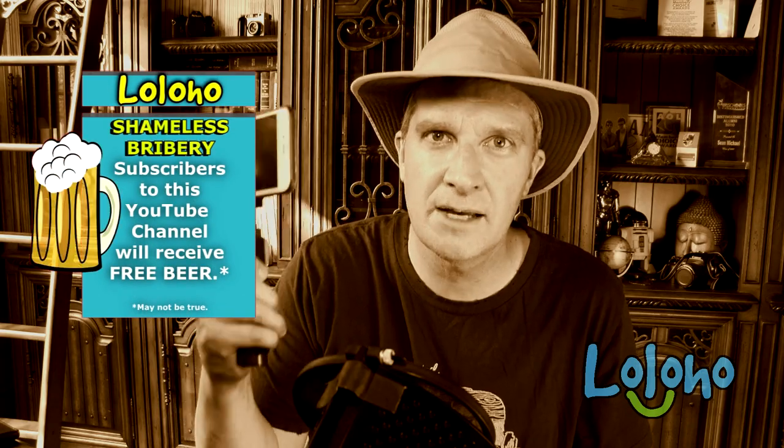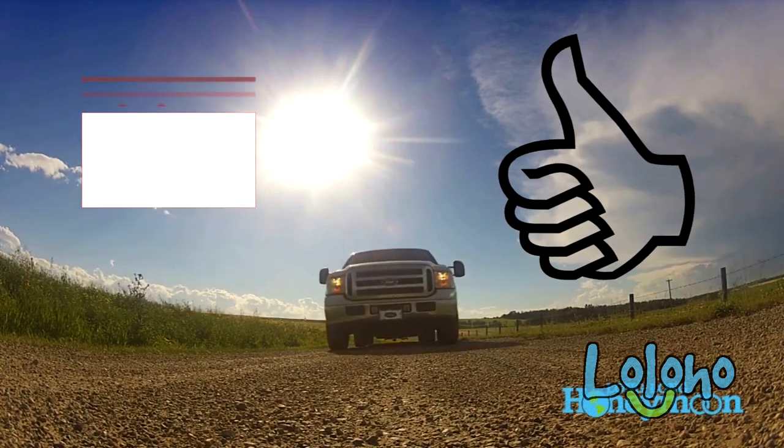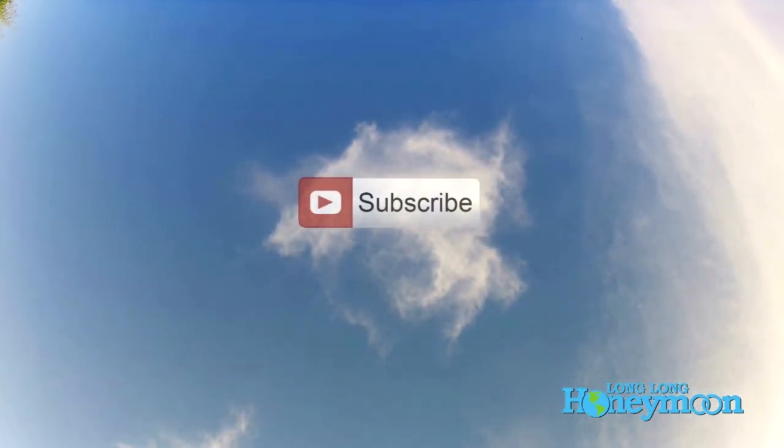As always, thanks for tuning in. If you liked the video, give it a thumbs up; if you disliked it, give it a thumbs down. Feel free to leave a comment, and of course don't forget to subscribe.